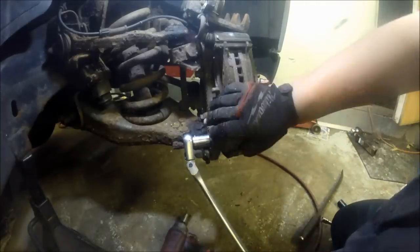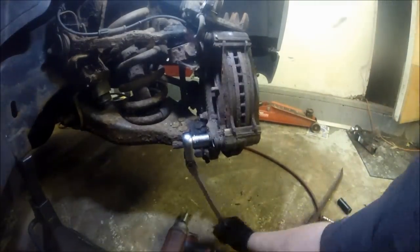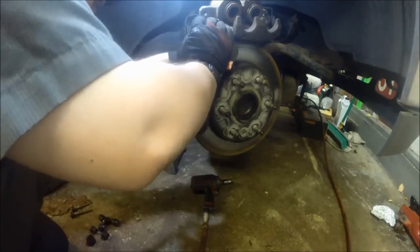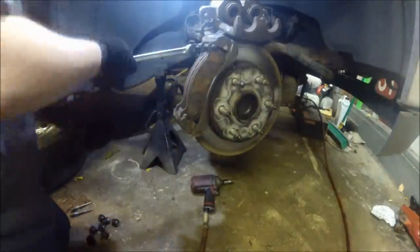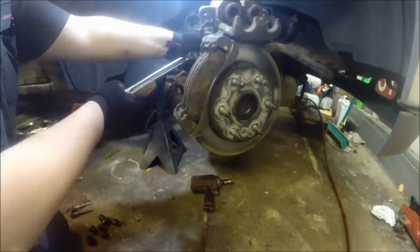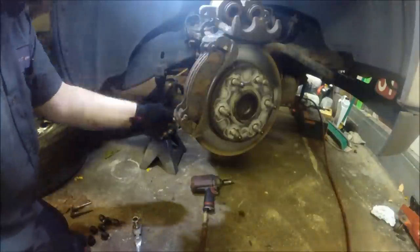Next we'll be using an 18 millimeter socket with a half inch breaker bar or long ratchet to remove the caliper bracket away from the rotor. These can be on pretty tough — they do have Loctite on them, so make sure you are removing them with some leverage. With enough work they do come out. Remove that caliper bracket out of the way.